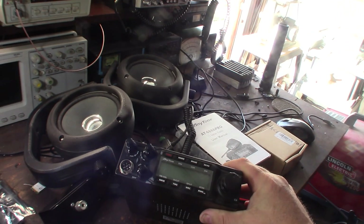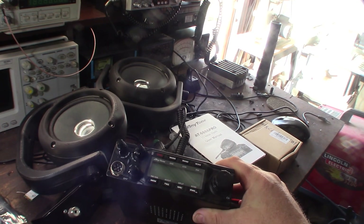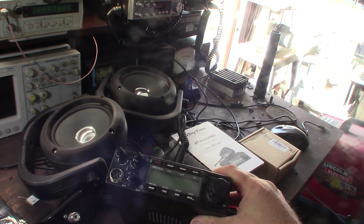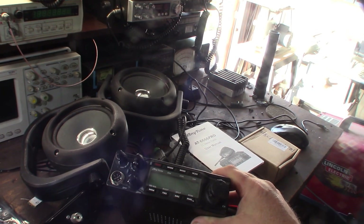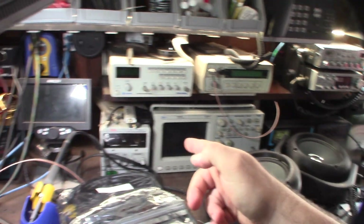I actually made a review of the original AT66 Pro about six years ago, but my transmit didn't work — I could never get it to transmit right. I was a really early adopter of it, so maybe it was just early production issues.